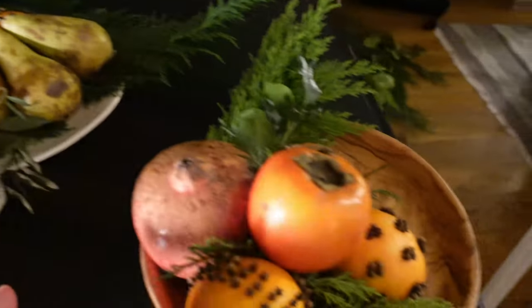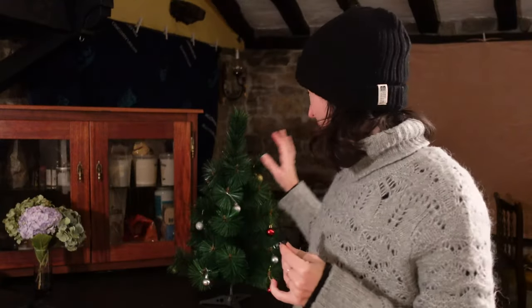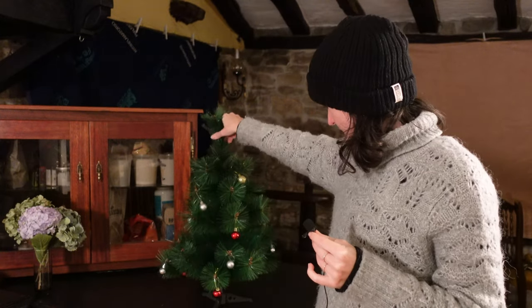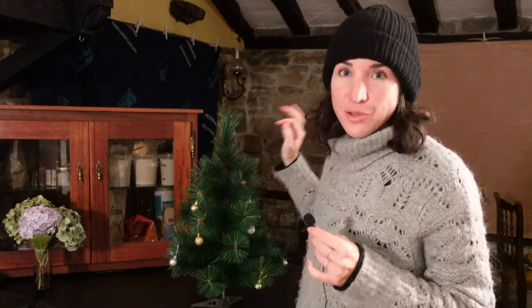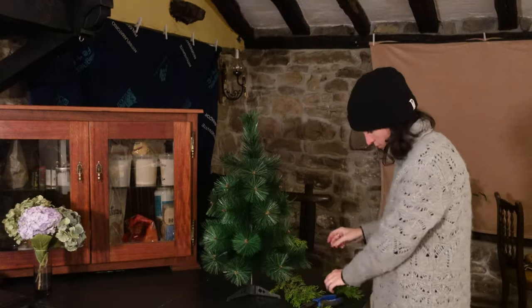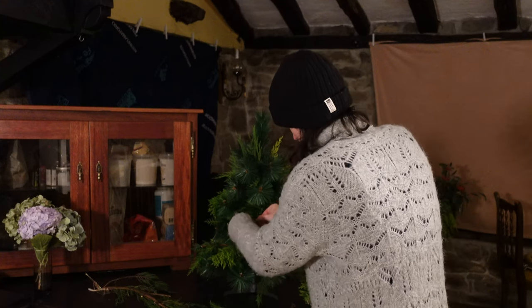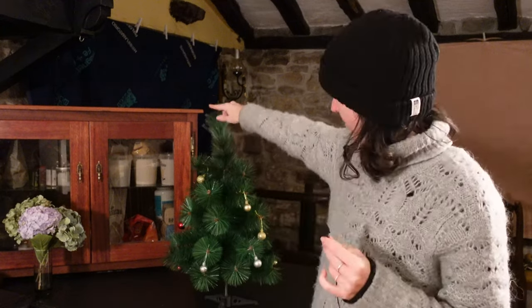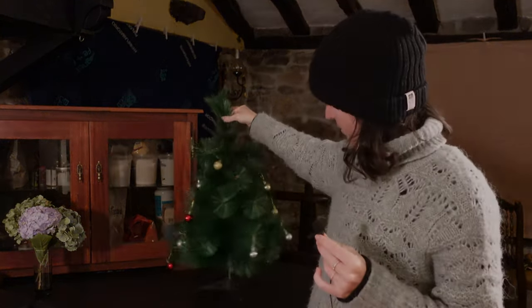And finally we have this little Christmas tree that we found downstairs - it is not the prettiest, it looks really fake. So I thought I would zhuzh it up with some of the branches we have left over - just mix the real with the fake and perhaps it will look nicer and fuller. We'll leave some small Christmas decorations on it and put it up in the kitchen to make it a bit more festive.